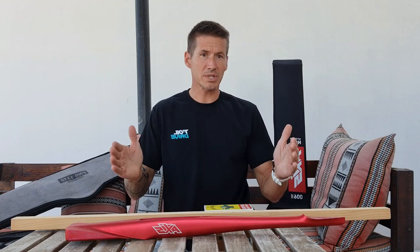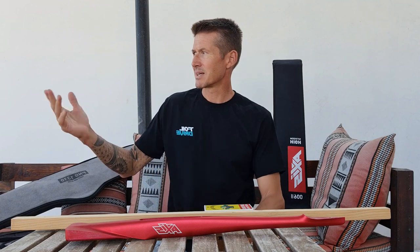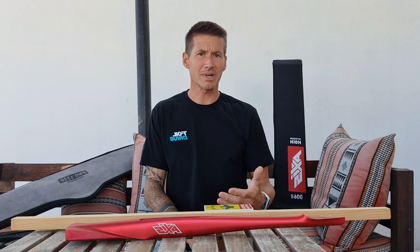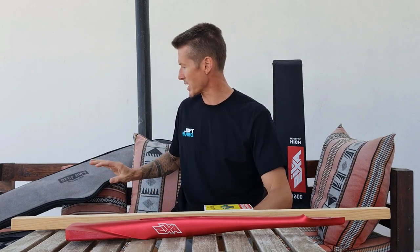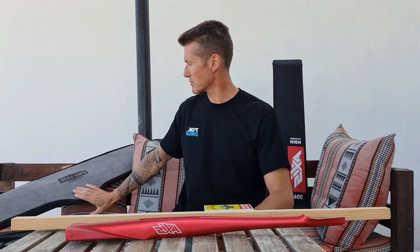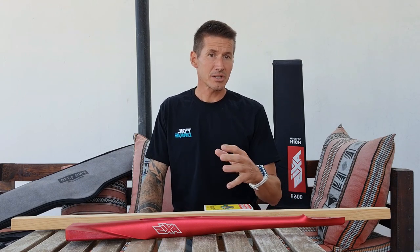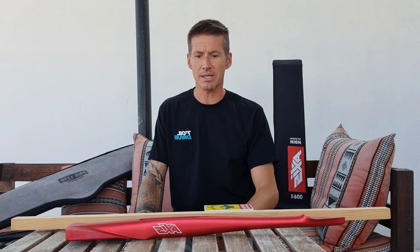I wanted the shortest one — the crazy short — for wing foiling, wake foiling, and driving around in weak mushy waves, where maneuverability from the shorter length is really important. The foils I'm using with the red fuses are the 1310, the 1300, the 1010, and I started off with the 1150 a couple of years ago. I've been able to borrow that back to include while testing the advanced fuses, so I've used all four of those extensively.